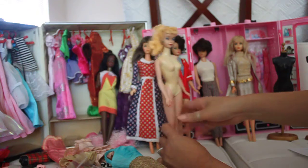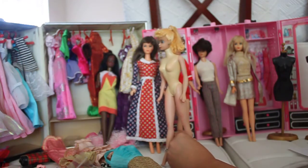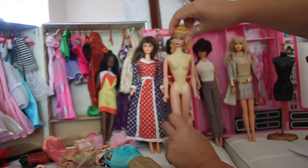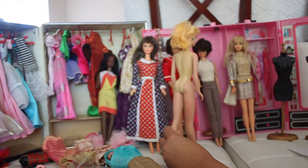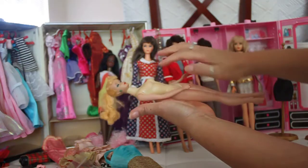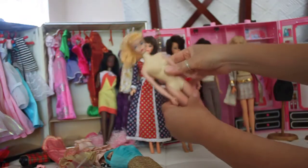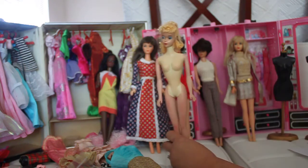Ponytail Barbie numbers one, two, three, and four will have the TM markings. The bodies were heavier — they were not hollow dolls. If you tap the body, you won't have a hollow feel; you can feel how solid she is. That's what identifies these dolls in the category of one to four.